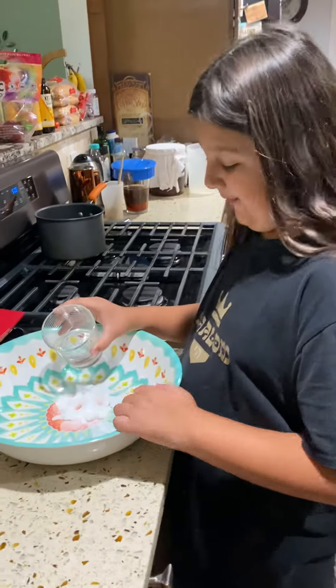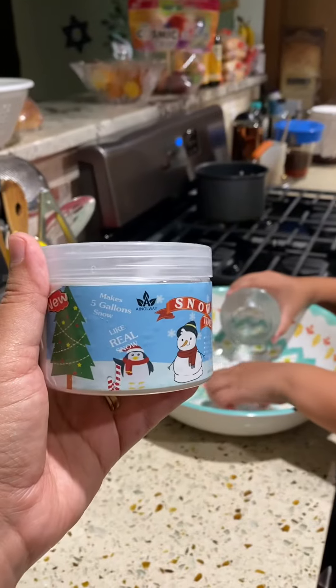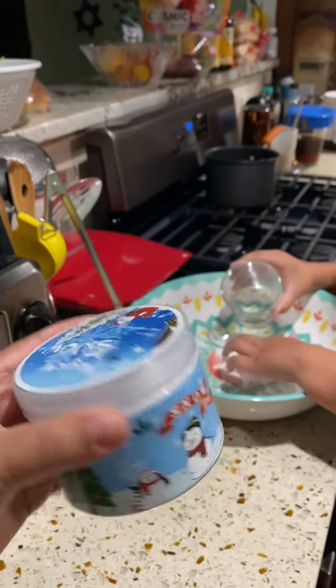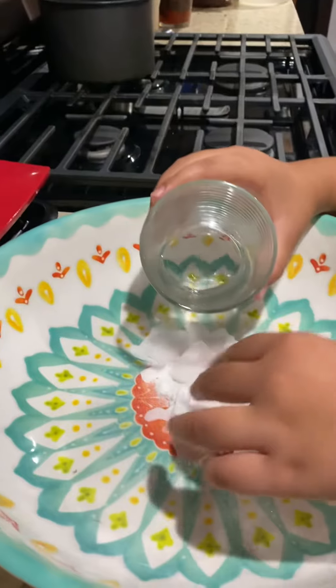Hi guys, I'm making snow today! We got the snow kit for Hanukkah. You put in a powder and water and you make fake snow. It's super cool, let me see how it goes.